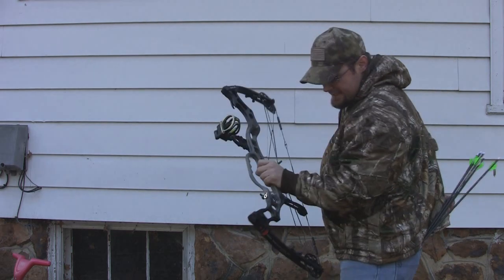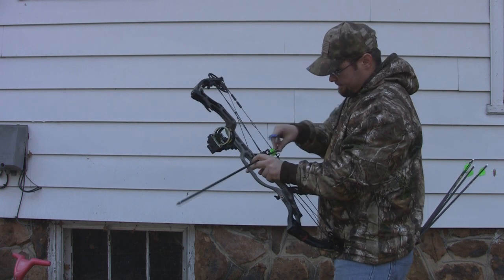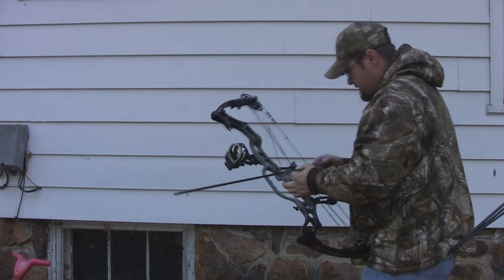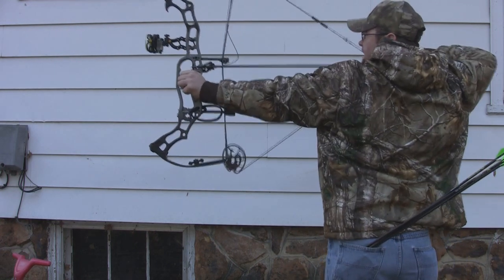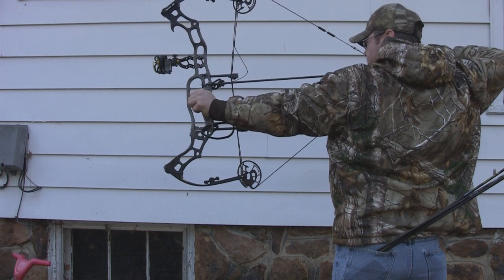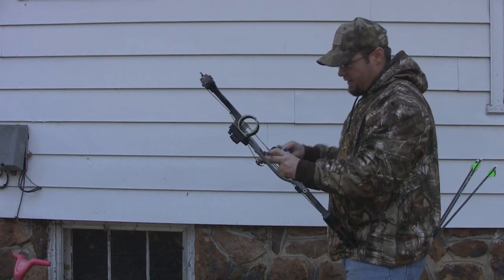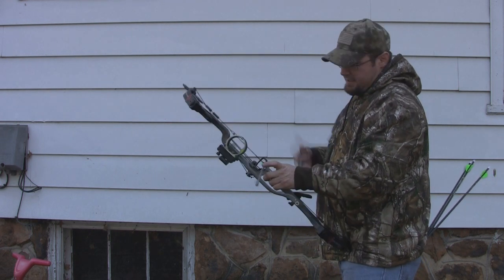You'll notice the bow had just a little bit of kick — the slightest kick in the bottom limb. It kind of moved away from me and to the left a little bit, but not too bad, especially considering I'm shooting it without a stabilizer. The bow is nice and quiet. It's vibration-free — hardly any noise in it at all, which is pretty remarkable for the speeds it's getting.